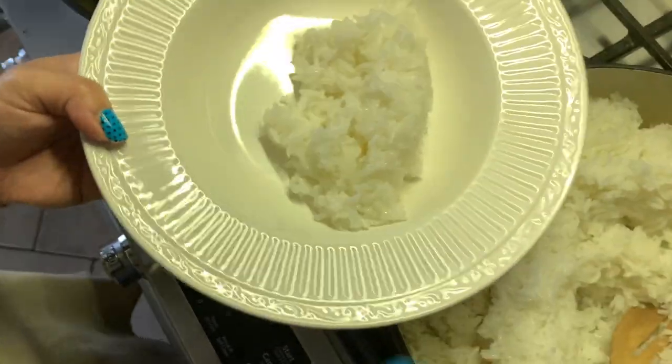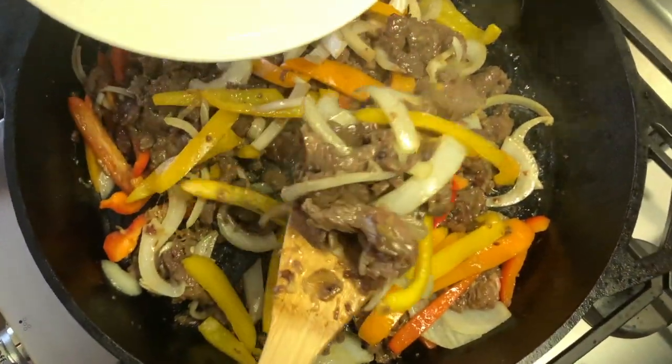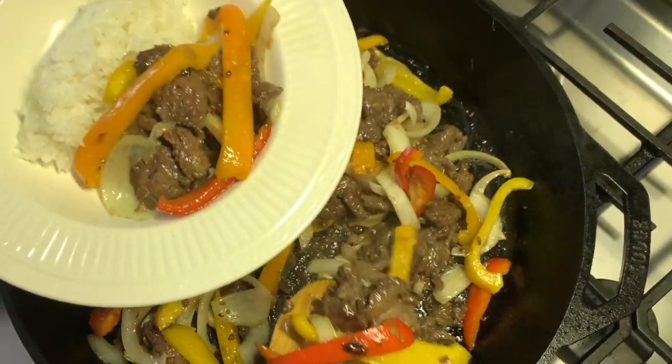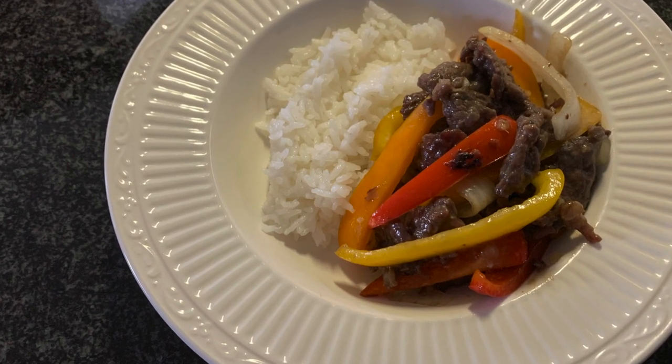Now it's time to plate it. We served it with white rice, but you can have it with whatever type of rice or grains you'd like. Just put it on the side. It's the perfect dish for a busy evening — a great home cooked meal. Hope you enjoy!